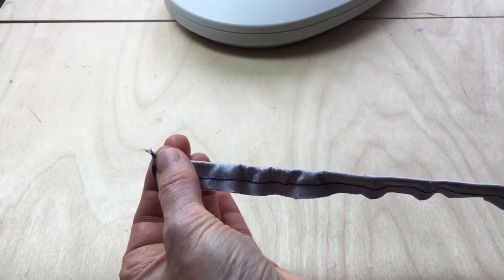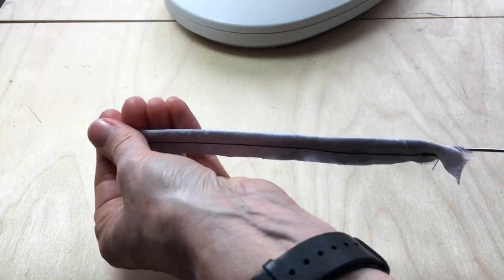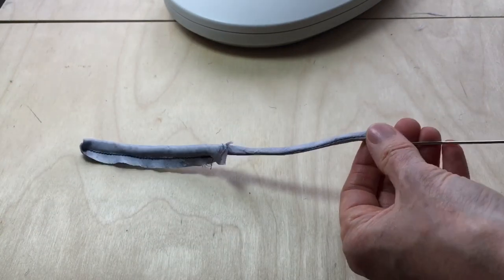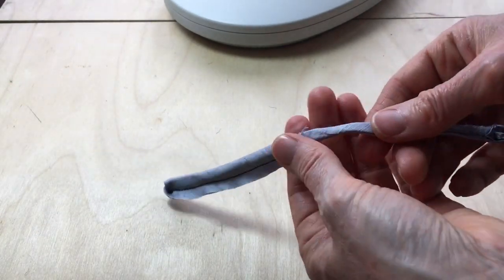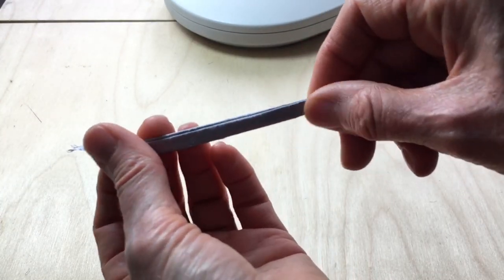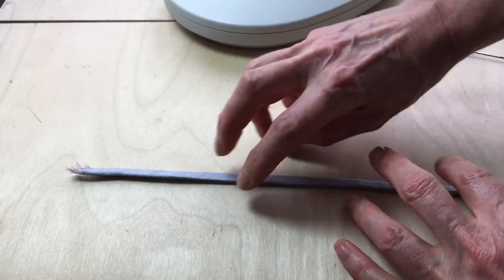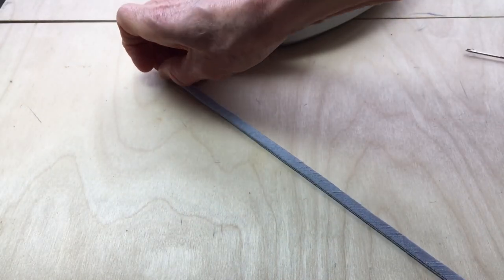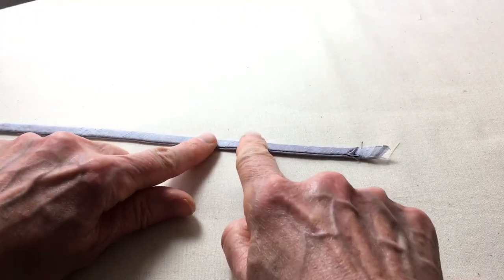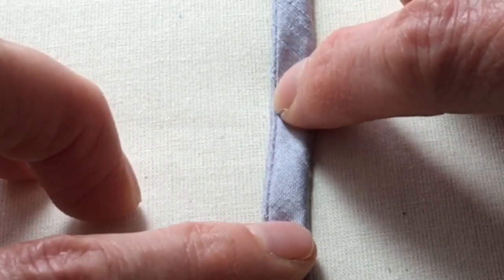Pull the beginning of the fabric through — this is a reasonably wide piece so it's coming through fairly easily. Now I can take the hook out and just double-check that there are no folds in the fabric. The next step is to press the strip that I've made, and I'll happily stretch it a little bit as I press it.